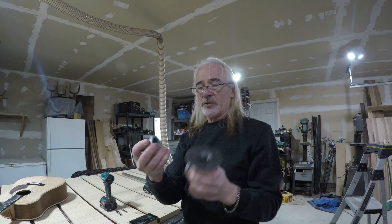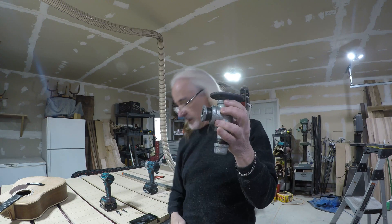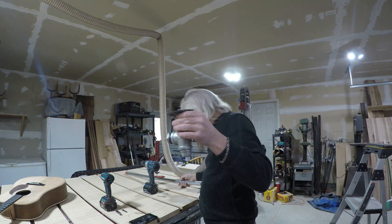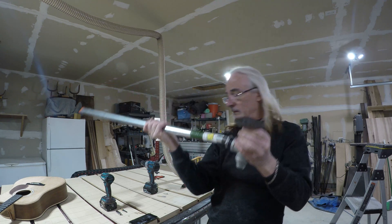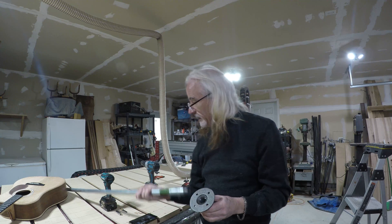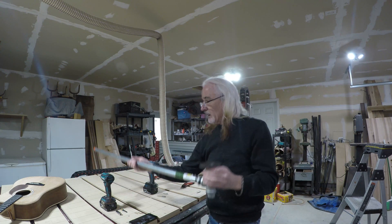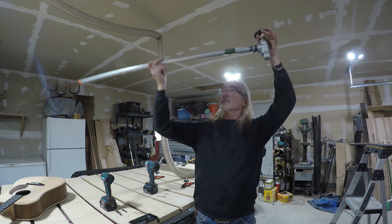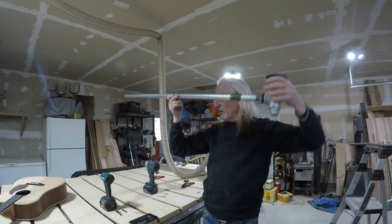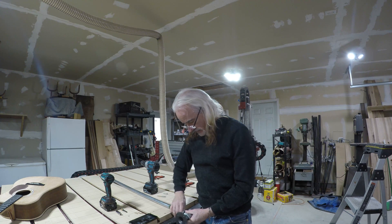Then I have a reducer here from one inch to three-quarter inch that goes in the side. I'm going to attach that on the ceiling like that, and this pipe will thread into that nipple. This will swivel on this back and forth as the gantry moves, hopefully. So let's get started.